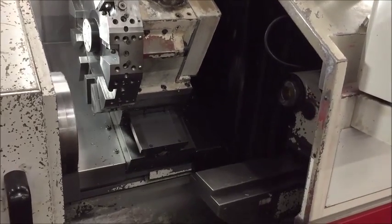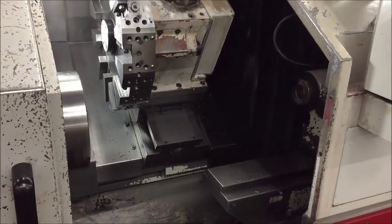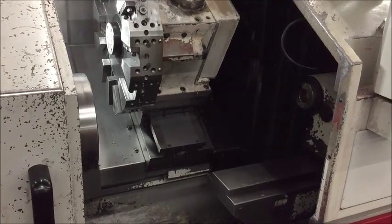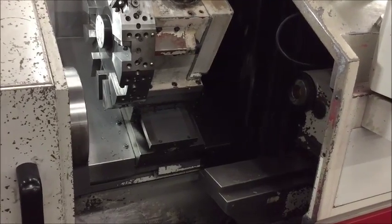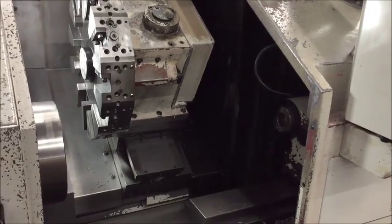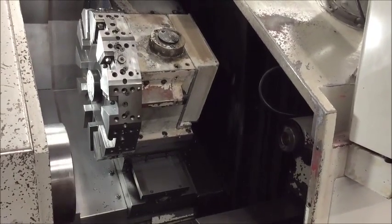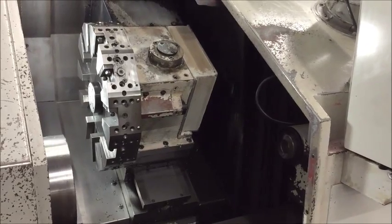It's a number five Morse taper in the tailstock, and travel is 3.94 inches of the quill. Recommended floor space of the machine is 90 inches by 78, and the machine weighs about 8,300 to 8,400 pounds.